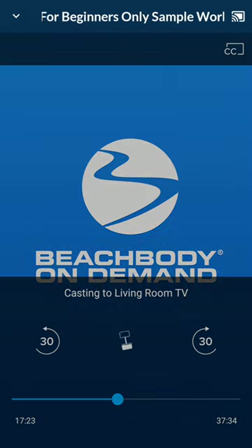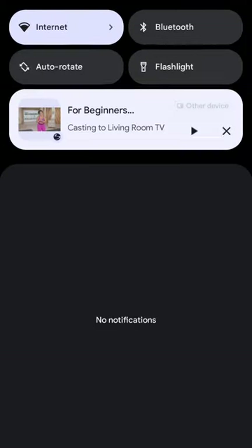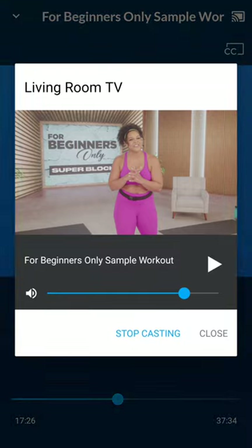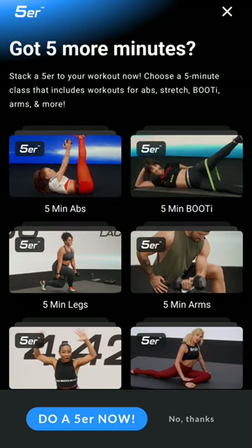If you have any questions about that, let me know. And if you want to stop casting, I just clicked on that rectangle in the corner again — the casting button — and it says stop casting. Then it just takes me back to the app. That's what it looks like when you stop casting. And then in this app, it'll always prompt me to do an extra five-minute workout after I finish one.